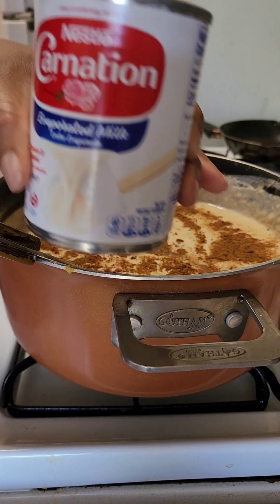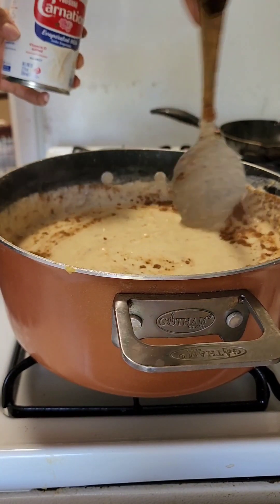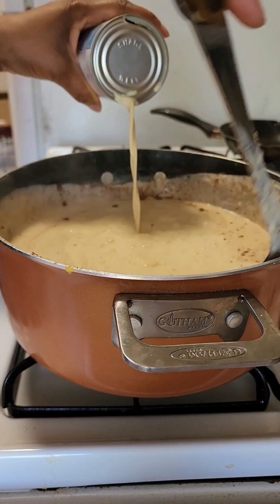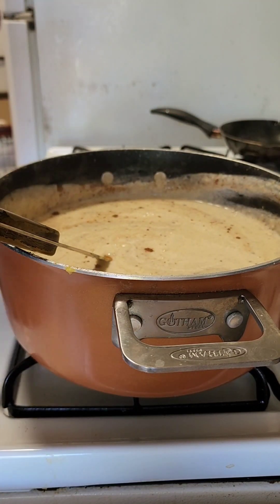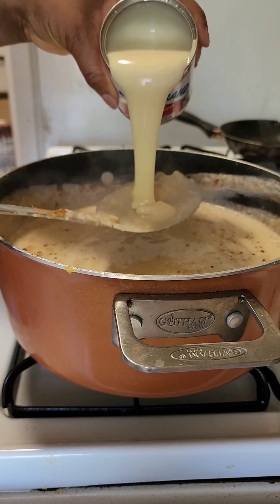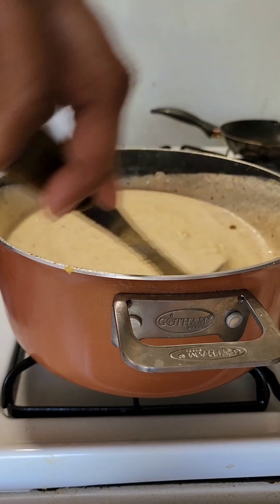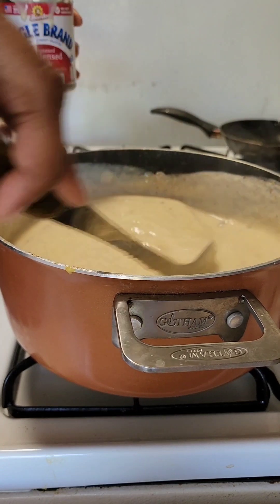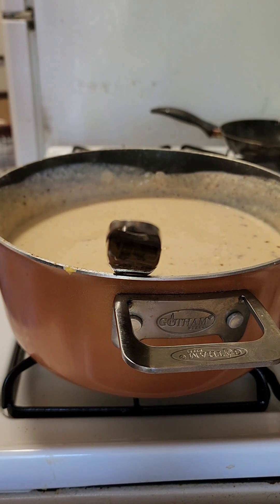We are going to add some more evaporated milk. We don't want it to get too thin because it has already been thickening. We are going to add our condensed milk now.